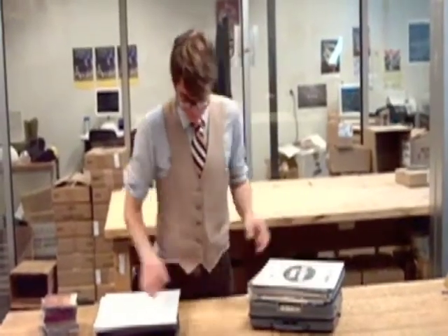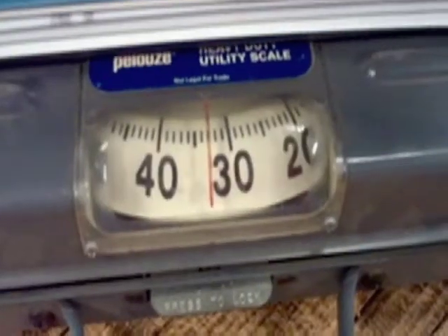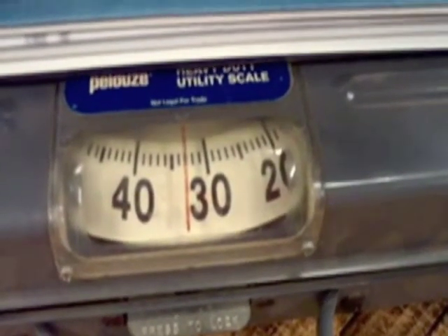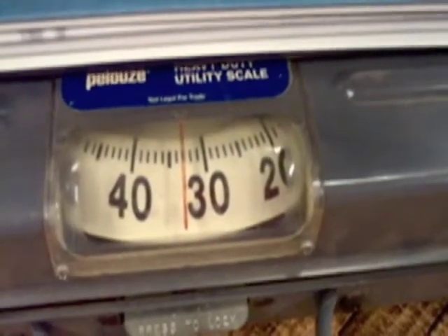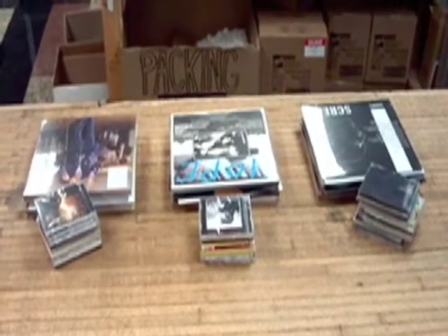First things first. Weigh the order to decide how many boxes you're actually going to need. If possible, boxes should not exceed 40 pounds. If the box is over 35 pounds, it will need to be triple boxed for extra protection. Never pack a box of vinyl only that exceeds 30 pounds. When dealing with a larger order which requires more than one box, weight should be distributed as evenly as possible. It doesn't make a lot of sense to pack one box at 40 pounds and another at 10 pounds, so just be mindful of how you split your order up. One should also consider keeping the box dimensions uniform.